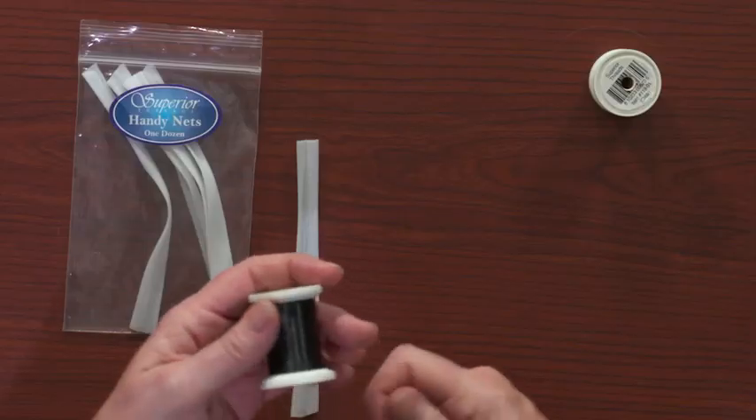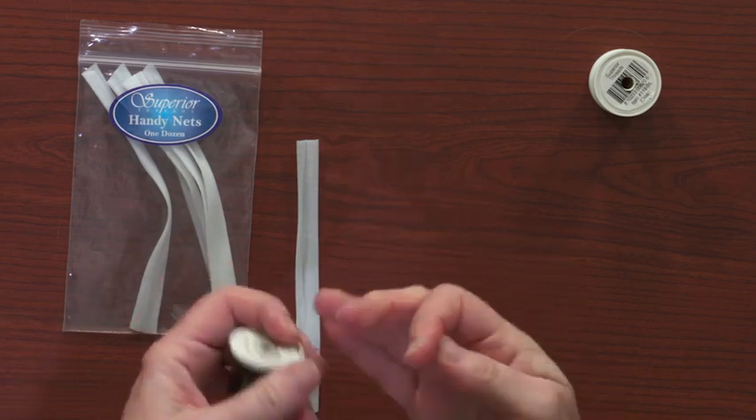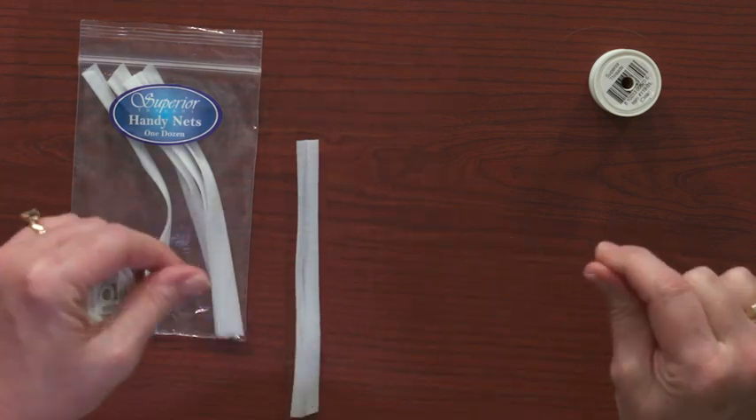I highly recommend a 90-14 needle in your domestic machine and the equivalent in your long arm machine — typically that would be a size 18 for a long arm needle. It will make a little bit bigger hole in your fabric, but it's worth it to not have to put up with thread breakage. If you're using it in the bobbin, wind the bobbin slowly — literally as slow as I'm speaking. You almost can't wind it slow enough.